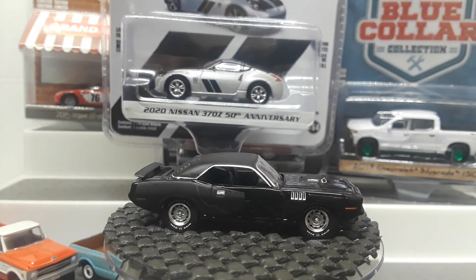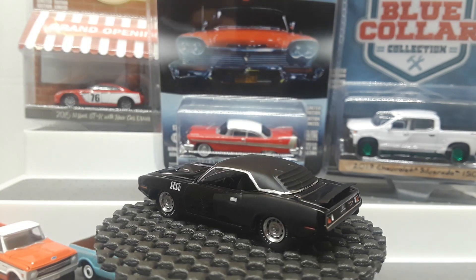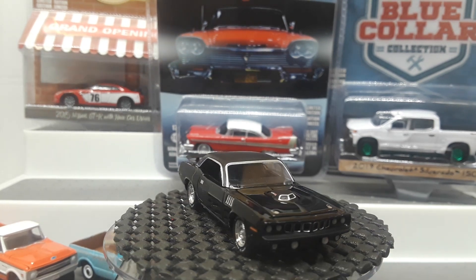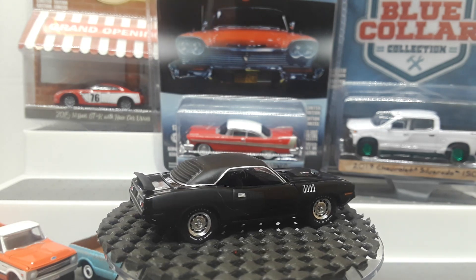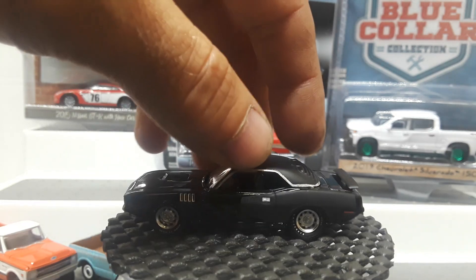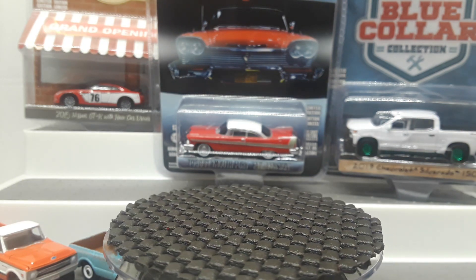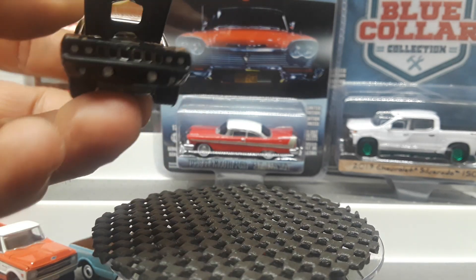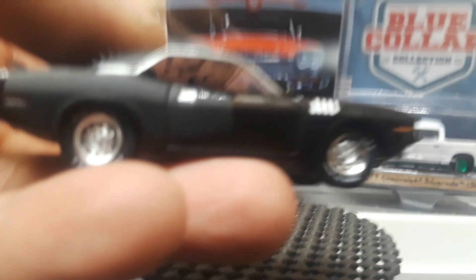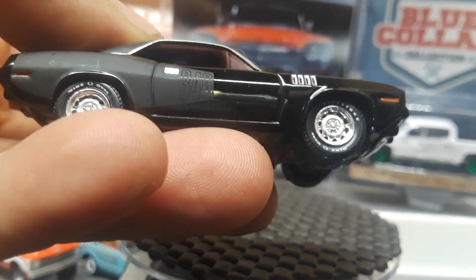And we got a 2020 Nissan 370Z 50th anniversary. You can really smell the paint on this one — it looks really good. Nice engine under there; it goes through the hood. Love this casting.